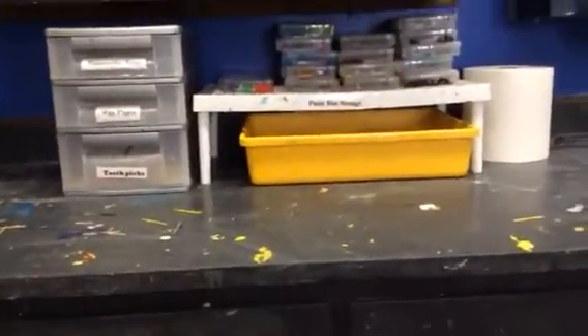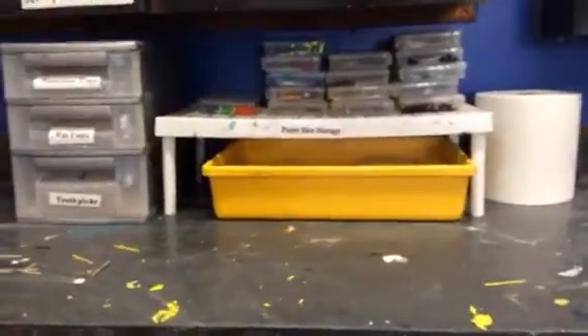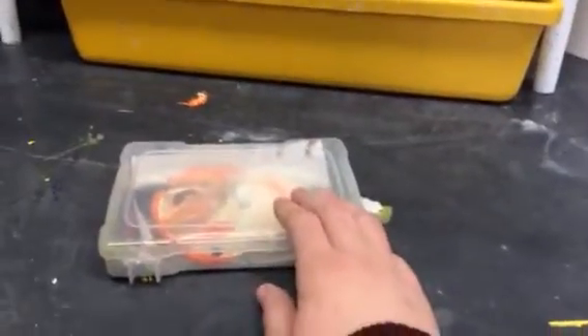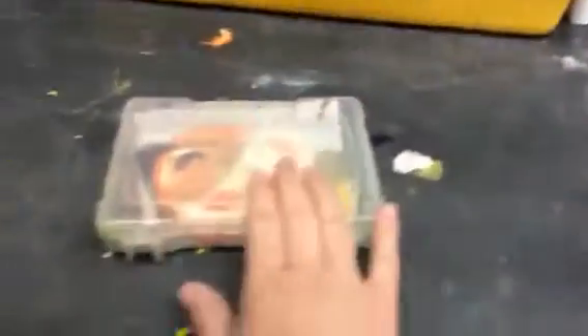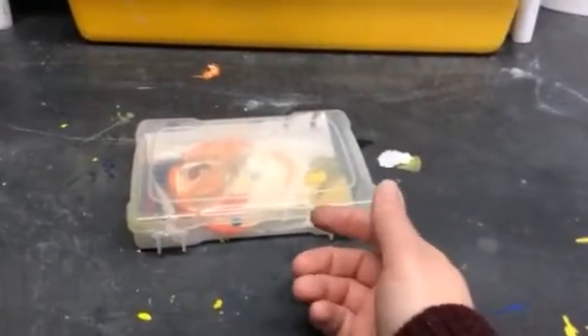Moving over to where we store our paint — you will have access to your own paints. You don't want to use a lot. The way these boxes work: you grab one of the empty paint boxes, come over and get wax paper, write your name on the back, and put the wax paper in. Then add a little bit of the paint that you need. These are good for overnight use, but not for storing paint for a week — great for day-to-day use.